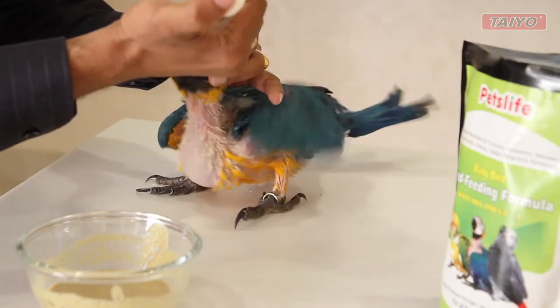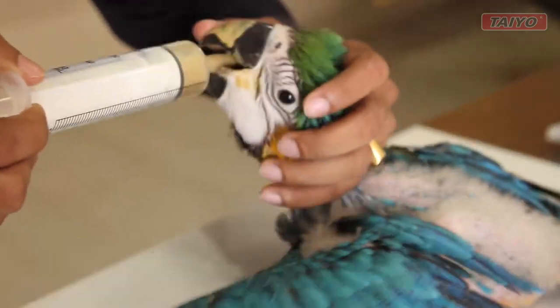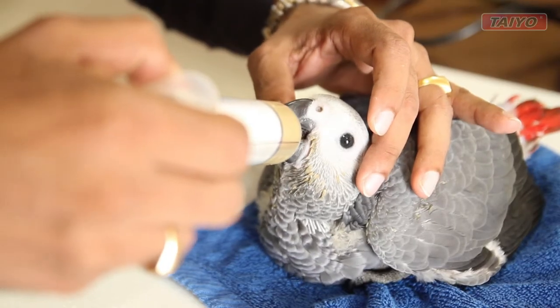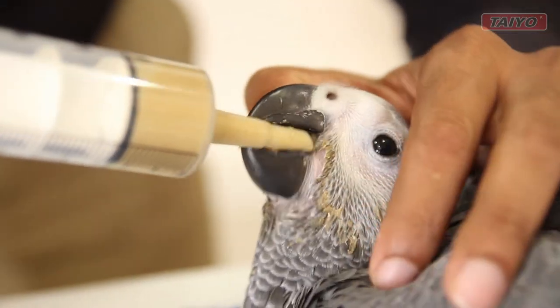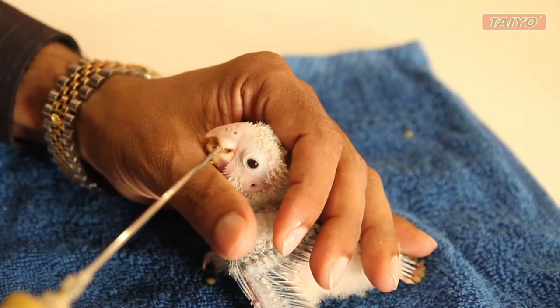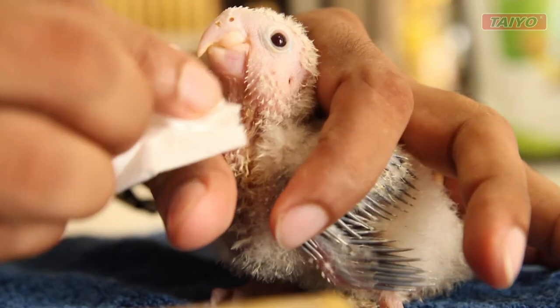It has the desired creamy pudding consistency. Feed the baby birds with a special hand feeding syringe. Should be mixed fresh for each feeding. Pet's Life Hand Feeding Formula is a complete nutritious diet to ensure the babies grow faster.